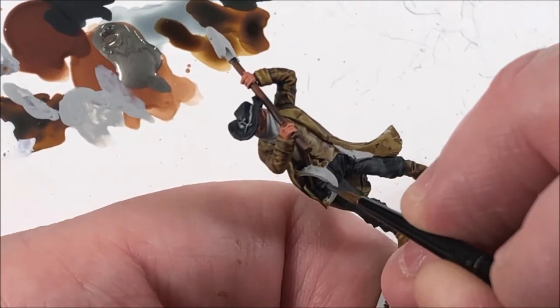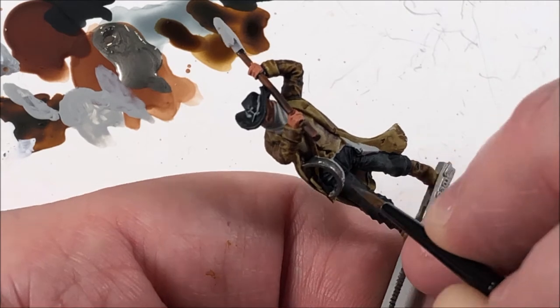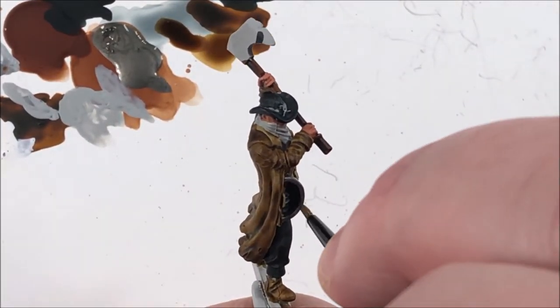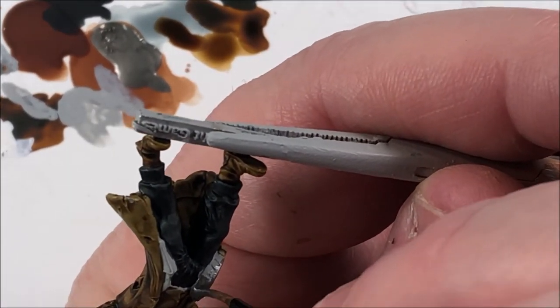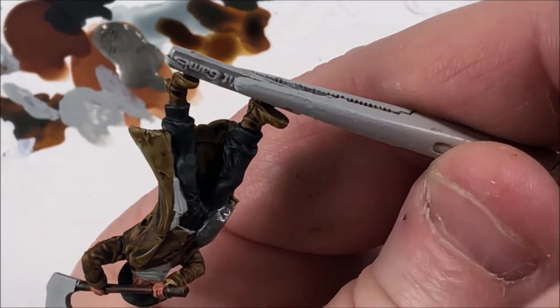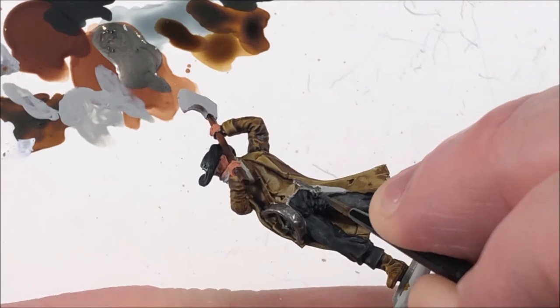The gunmetal silver for the bear trap, his sidearm, and the axe blade. Not much more to say about that — you could do it in a different color if you want, but the gunmetal works really well. And once it gets washed with a dark tone later, it'll really pop and look great.